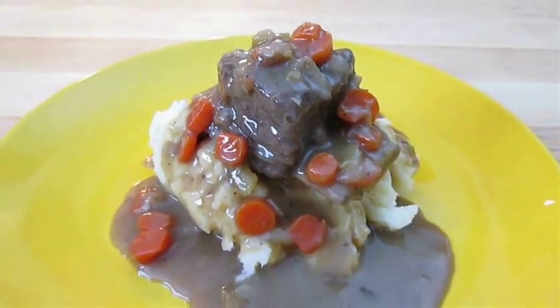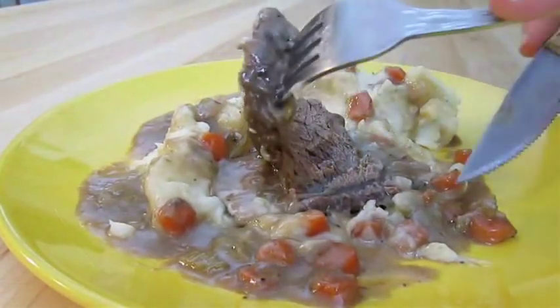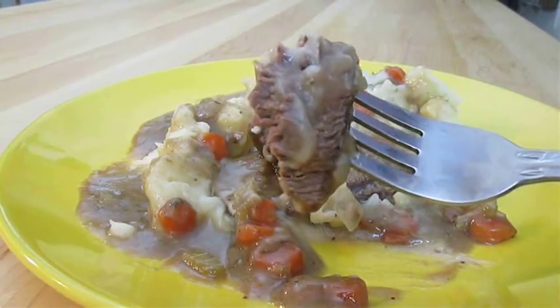And there you have it — beef short ribs right here in the Poor Man's Gourmet Kitchen. Thank you for watching, and be sure to stop by PoorMansGourmetKitchen.com for more recipes and exact ingredients.